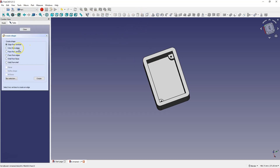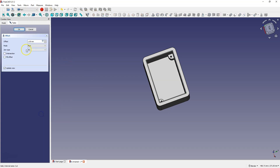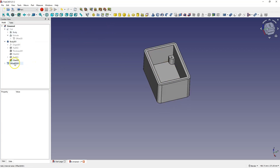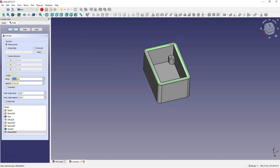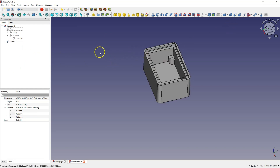As in the previous case, select the shape builder and wire from edges, and select these four edges. Create and OK. Now select this wire, go to the part offset, and offset it by 4 mm. Fill offset and OK. Select this geometry, select extrusion, and in the other direction for 7 mm, OK. And subtract this solid from this solid and we have created something like this.